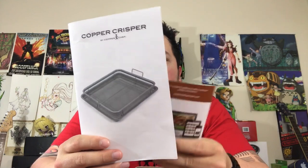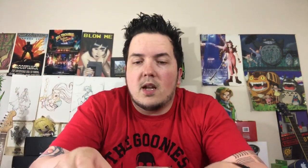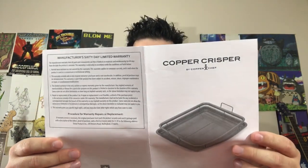Not too much going on here — you've got your Copper Crisper instruction manual, and like a 'anyone can cook' booklet. I was hoping for recipes but it's really just trying to sell you more stuff, so let's get that out of the way. Let's see what we have here.